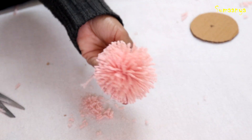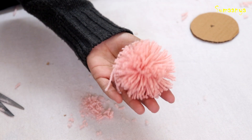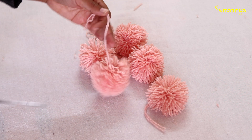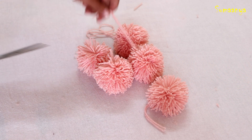Now you can see that our pom pom has come together. If you have a few stray threads, you can cut them. I have created 5 pom poms in total, using the extra starting thread to tie them off. I have taken a very plain high-neck sweater and I need to make the neck a little bigger.